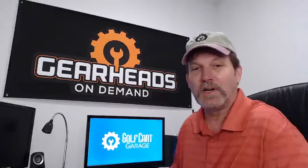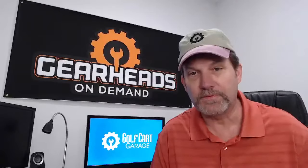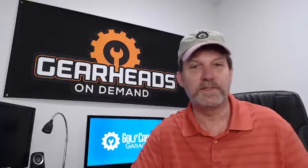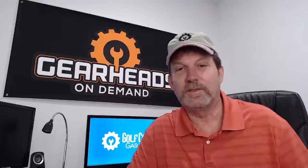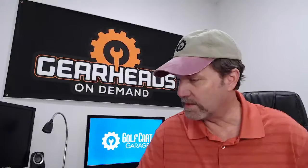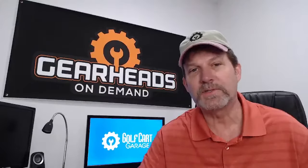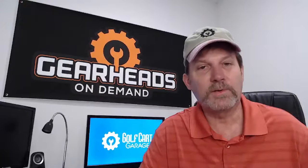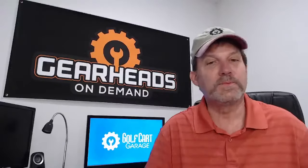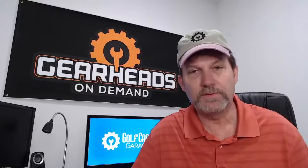Hello everyone, we're back once again. I'm Tim, I work for Golf Cart Garage. I'm part of the Gearheads on Demand service, where you can schedule an appointment for me to call you and talk about your golf cart issue. If you've ever owned a golf cart, you're going to have issues. This is episode 86 — we come here twice a week, Tuesdays and Thursdays, interact with people live in the chat, answer questions, and try to help people out and save them some money.